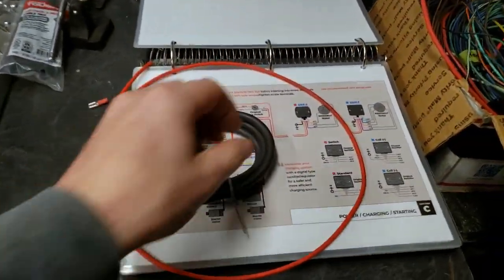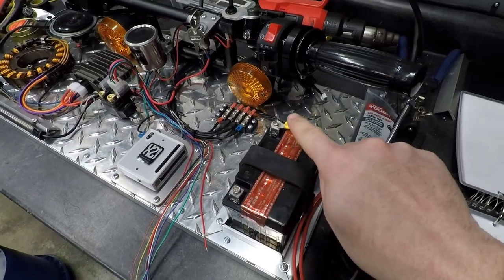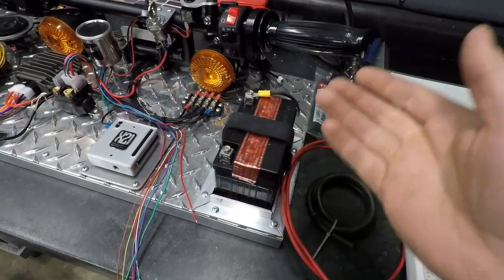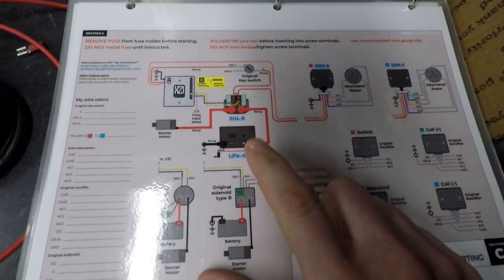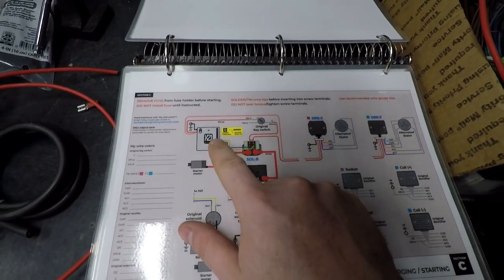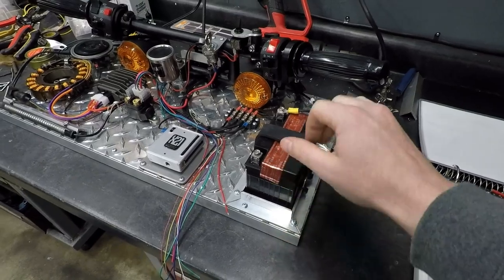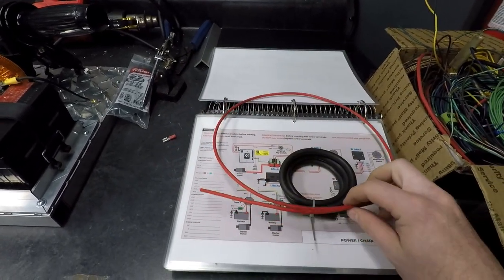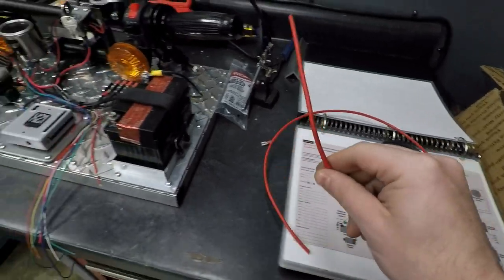Now it's time to turn our attention to the power distribution side. I did put a ground on this but I'm going to undo that and treat this like it's a live battery. When you start running your power side, you don't want to create any potential arc points or anything like that — just be safety conscious. We're going to start off with our battery cable: from the battery to the starter solenoid, then from the solenoid to the key, then from the key back to the X21. On a real bike you'd want 8 or 6-gauge cable for both power and ground. Since we're just running a couple lights, I'll use 12 or 14-gauge for demonstration purposes.